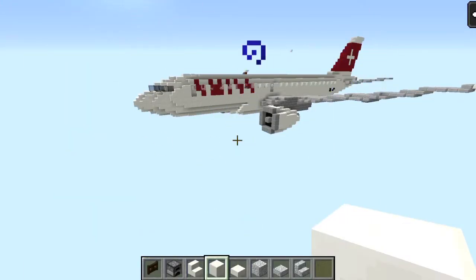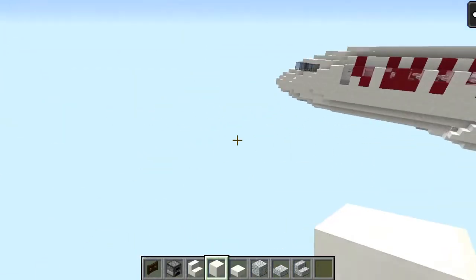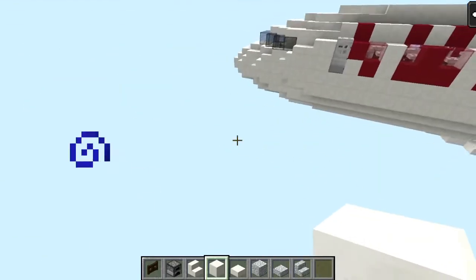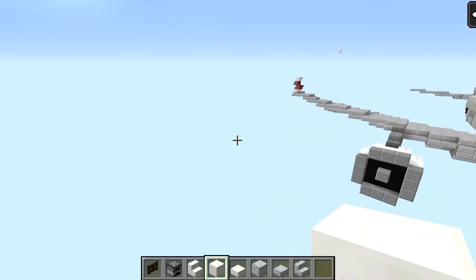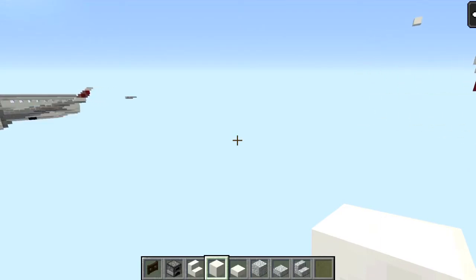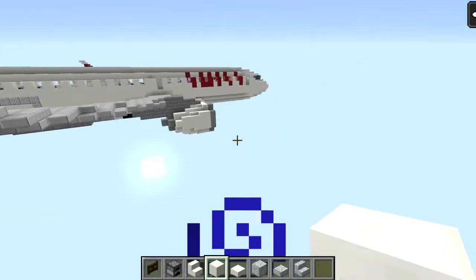Hey guys, this is Fly and we are going to be checking out the Bombardier C-Series 100 here. This is our airplane and we're going to be doing a little bit of a walkaround.